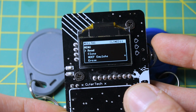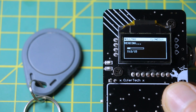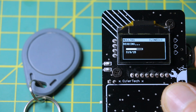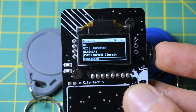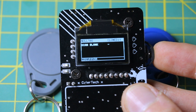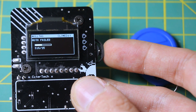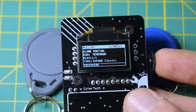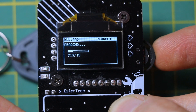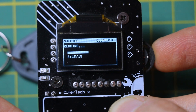Next up we have Clone. This lets you copy the UID and basic structure of a tag and then emulate it using the PN532. It's great for testing whether a tag clone will actually work on a reader, or for making a backup of something like an office badge. Now it won't clone protected data unless you already have the keys, and tag emulation is limited — MIFARE Classic works, but you're not going to spoof a secure DESFire tag this way.